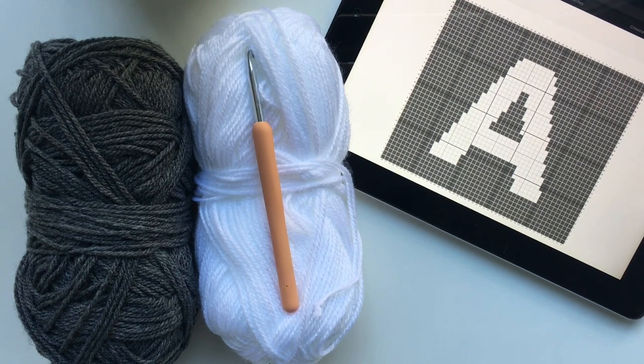Hi everyone and welcome back to my channel. Today I'm going to be teaching you how to crochet your very own letter cushion. If you follow me on Instagram or Facebook you probably would have seen one of these cushions somewhere throughout my feed or in my Insta stories. And I'm just going to show you how I create mine.